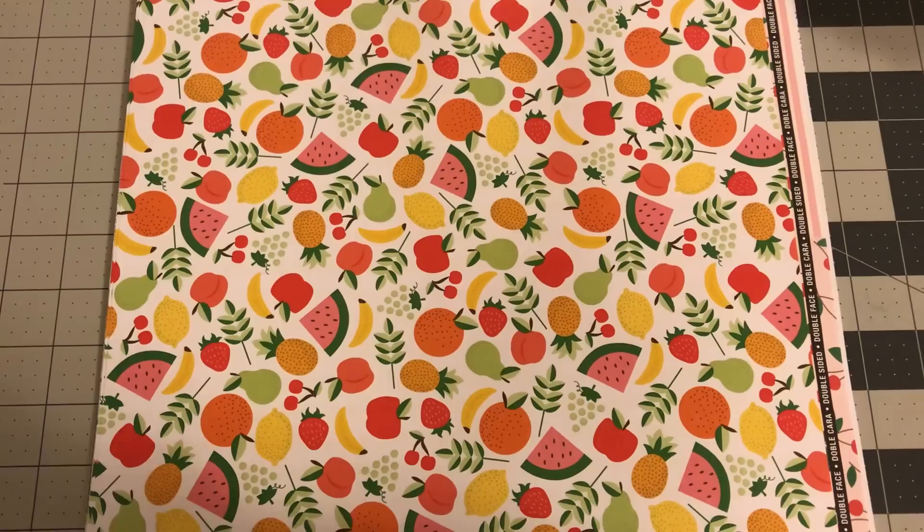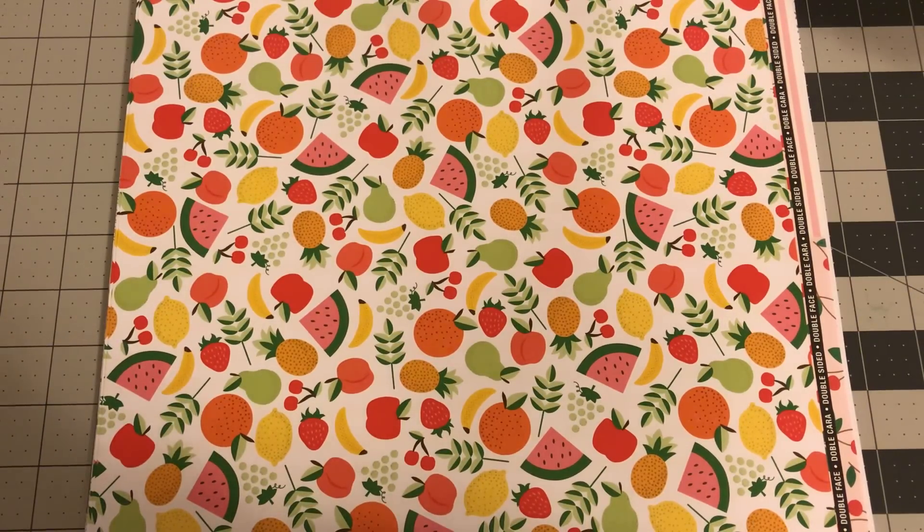Hey guys, welcome back to Estella Wilson Creations. I am back with a Michaels haul. I would say it's pretty big, so I hope you like what you see. I did find a few sales. The first sale I want to tell you about is they had a clearance rack with all the papers, five for a dollar, 20 cents each sheet. They had tons of clearance this time, and they had new sticker books that you know I was in love with. So let's get through this haul. I wasn't expecting to go into Michaels, but yet I did go and I found some good deals.